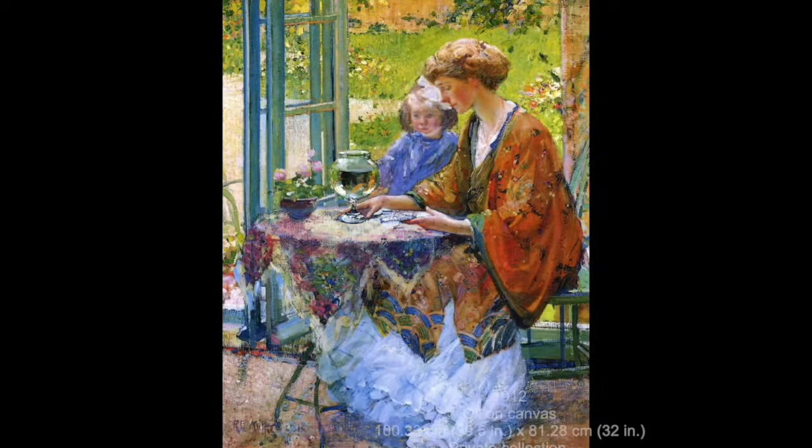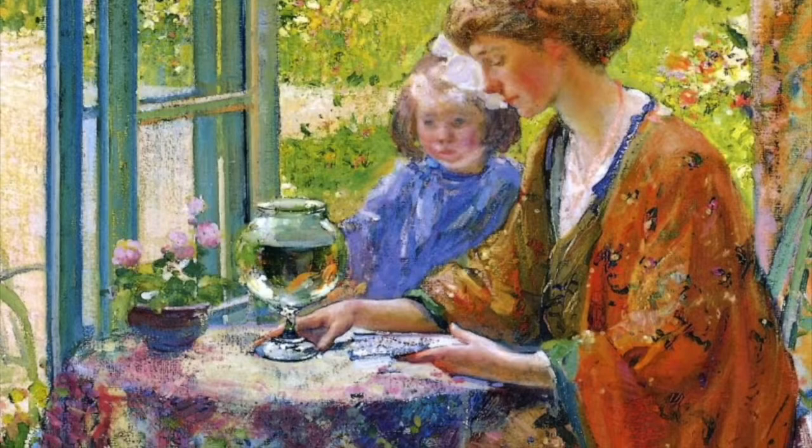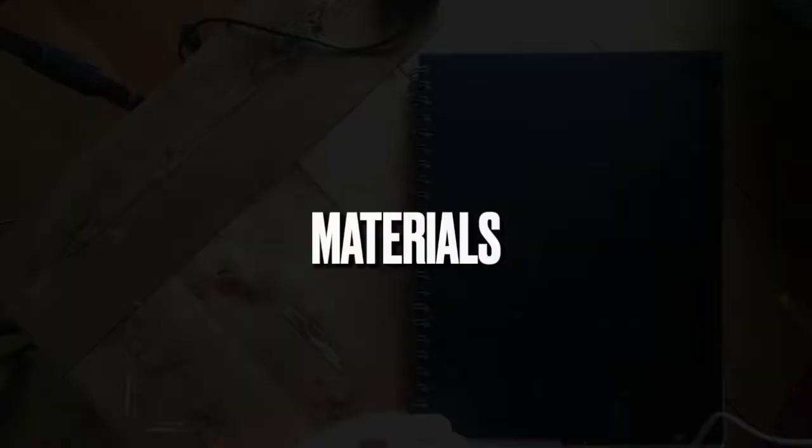This painting by Richard Edward Miller is entitled The Goldfish. It was painted in 1912. I went ahead and cropped several different options because you may want to do just a portion of this study. You may want to do a hand, or you may want to do the goldfish.